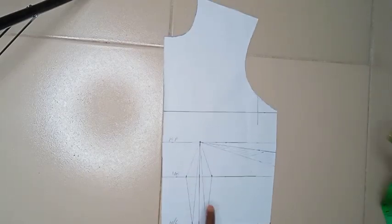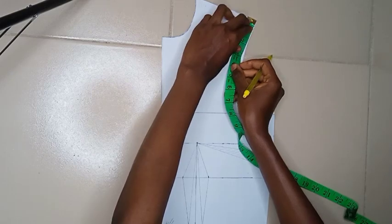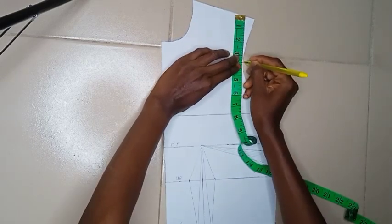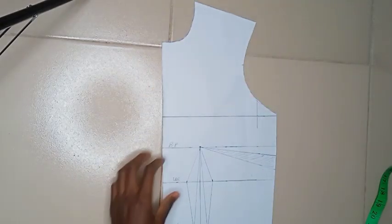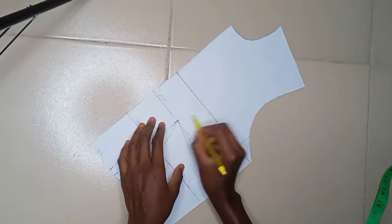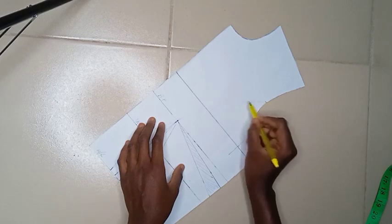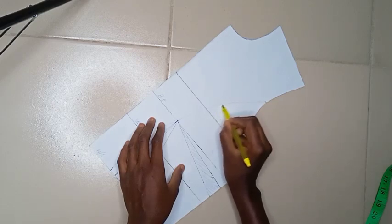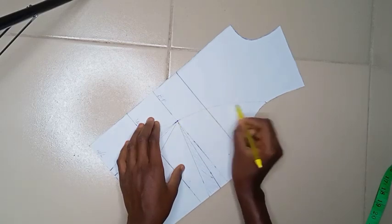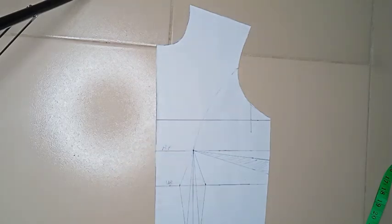This is what it looks like after contouring. Next, I'm determining where to place the princess seam line at the armhole. Your princess seam line can come from anywhere at the armhole — this time I'm using the mid-armhole. You should use a French curve for this, but if you're experienced you can do it freehand. This is what the line looks like.